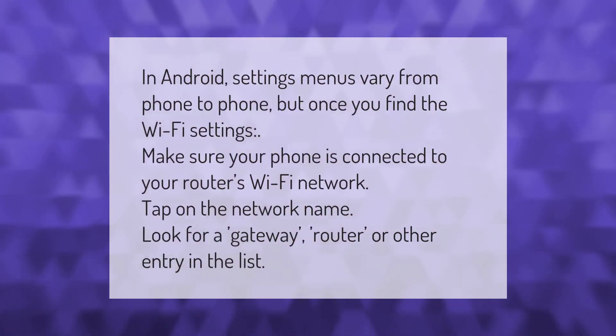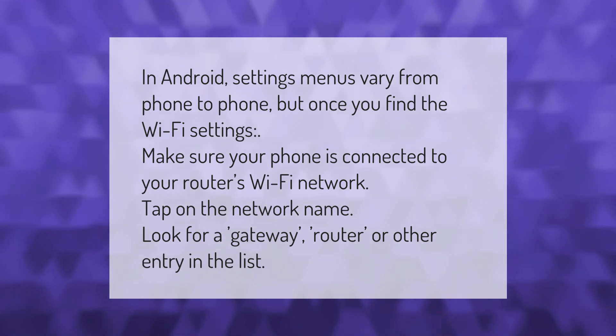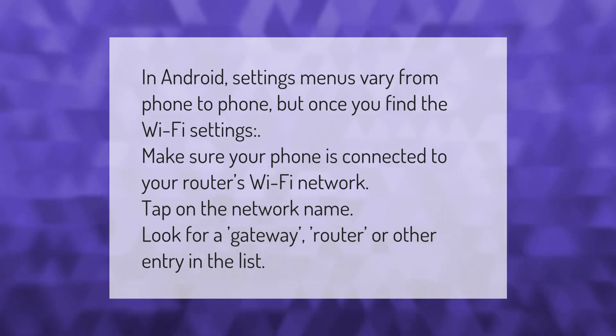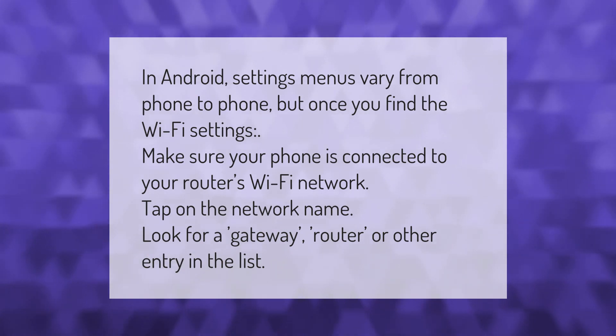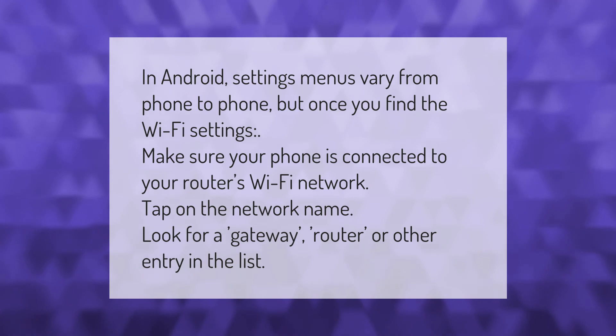In Android, settings menus vary from phone to phone, but once you find the Wi-Fi settings, make sure your phone is connected to your router's Wi-Fi network. Tap on the network name and look for a gateway, router, or other entry in the list.